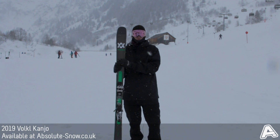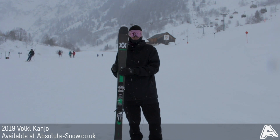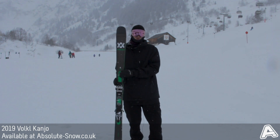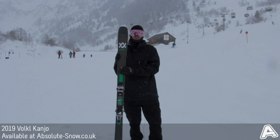Here we've got the Kanjo from Volkl Skis. It's an all-mountain free-ride ski with an 84mm waist, so what you've really got is some of the performance and construction of a free-ride ski with a really approachable all-mountain waist width.